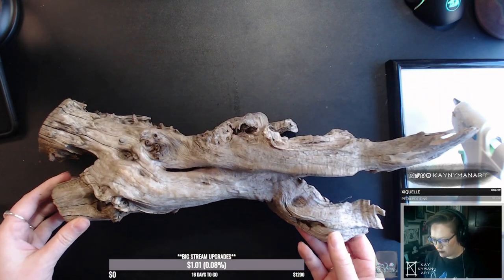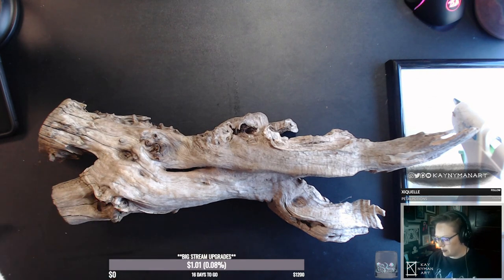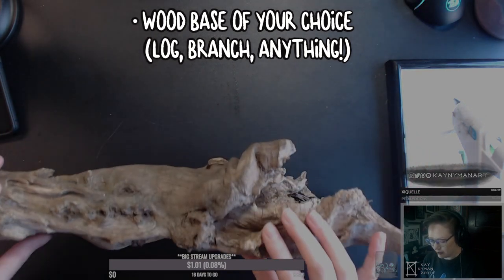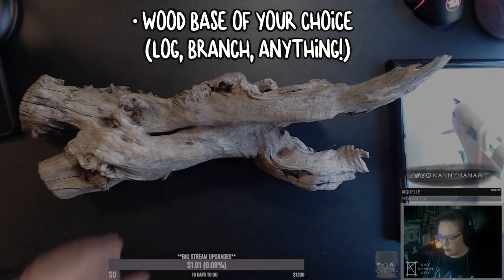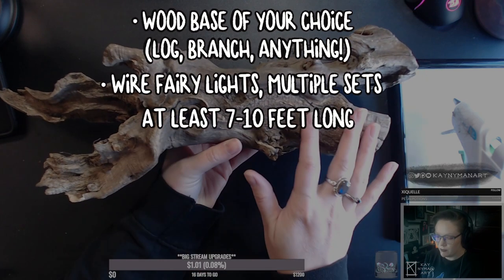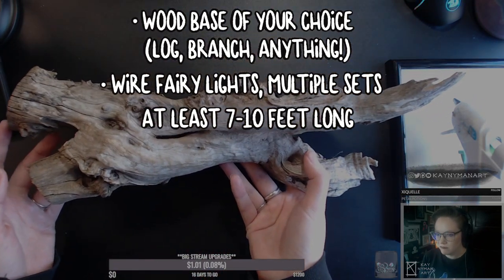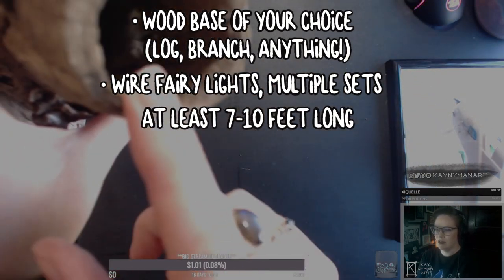Before we get into the full tutorial, I'm just going to give you a rundown of all the supplies you will need. To start, you're going to need some piece of wood — this is the piece I'm using, it's very unique and cool shaped, but you could also just use a branch or really anything with a unique look. You will also need some fairy lights, roughly 7 to 10 feet in length. I'd get a few because you might need more than one. Just the battery powered kind are fine — fairy lights are a must.